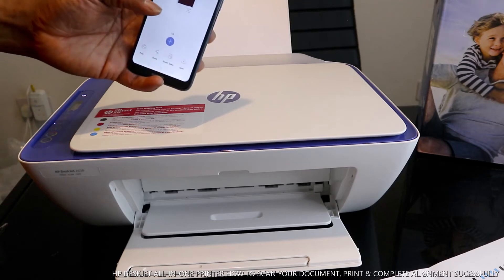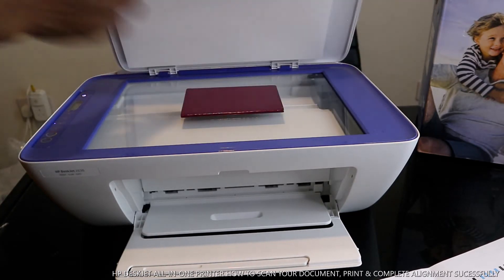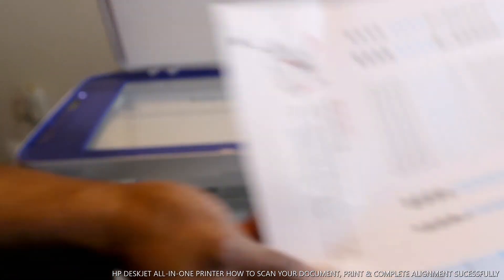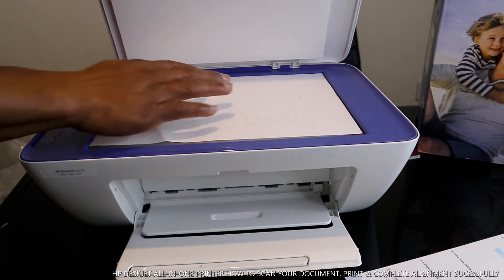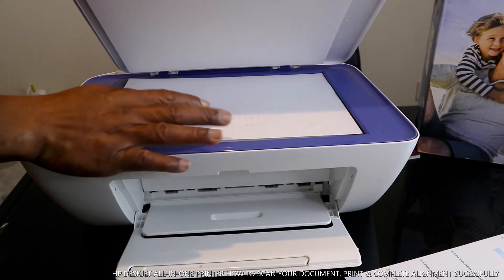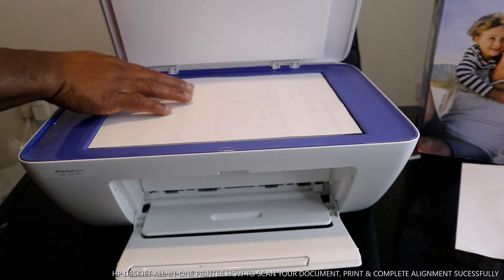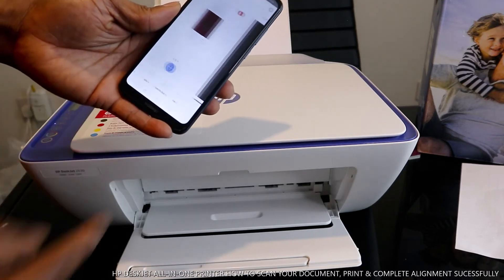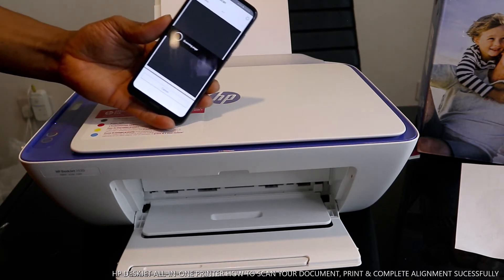This document is now scanned. If you want to scan another document, take the first one off. Place the next document inside, then click the plus button and click Scan — it will then be two documents. You can scan multiple documents this way by adding each one using the plus button.